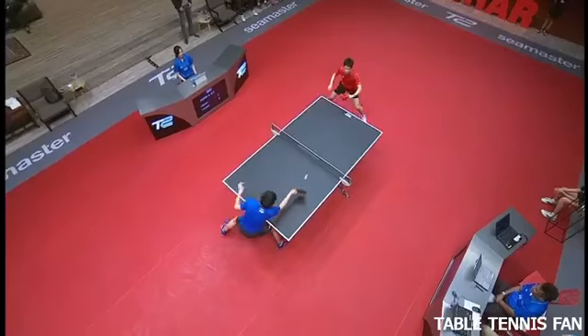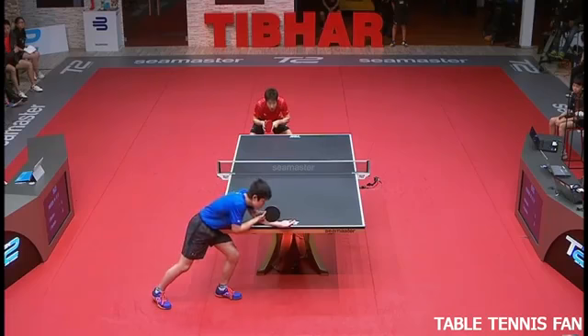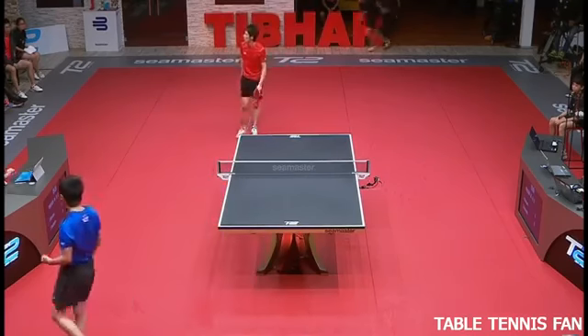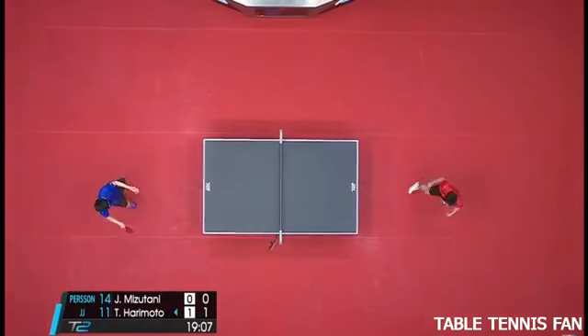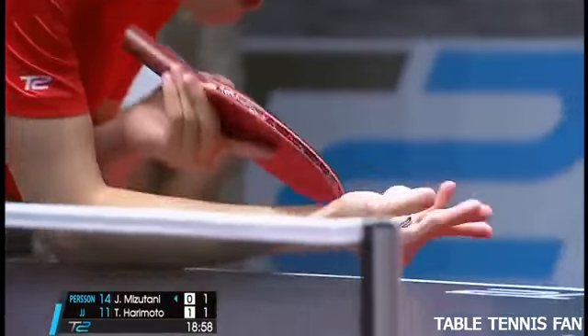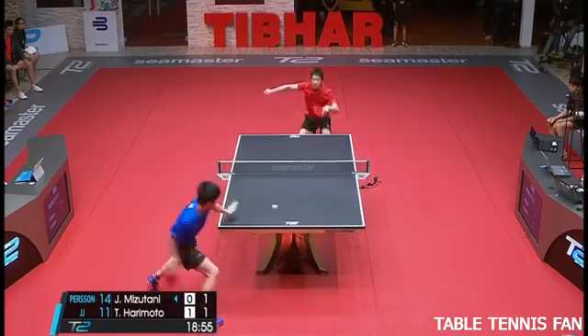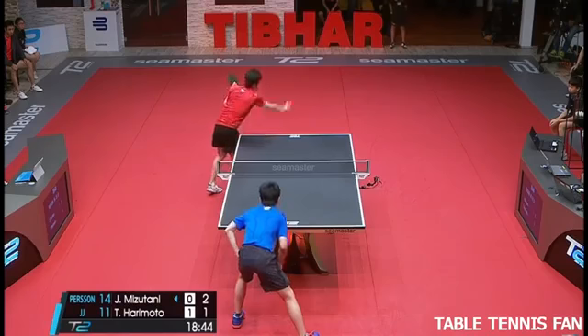The first game in his all-Japanese contest — through his forearm. The right idea from Harry Mota. Not happy with his performance.